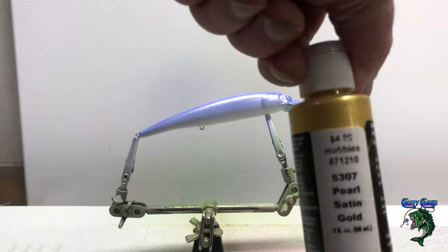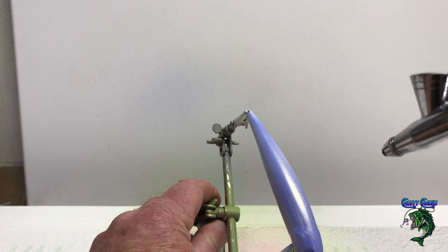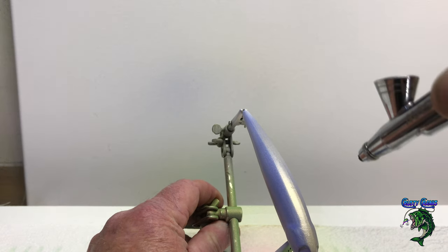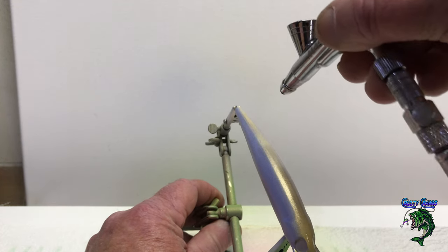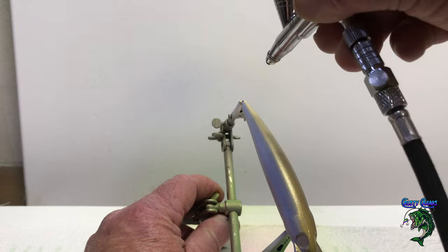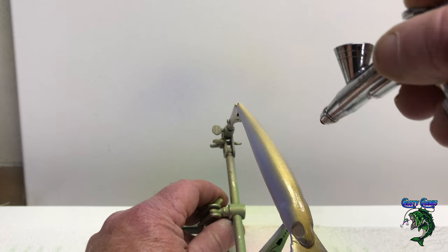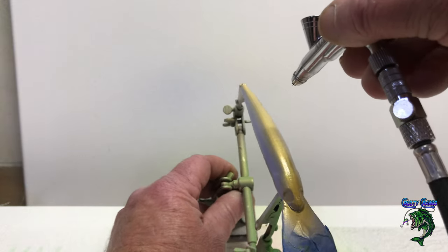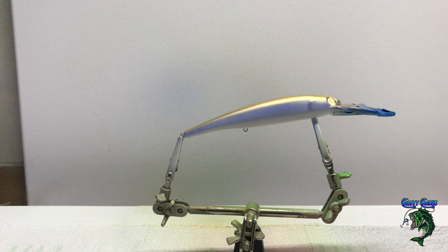Next we're going to go with the pearlized satin gold. I'm going to go down the back and get a real nice deep gold on the back — just a little bit on the shoulders. That's it. I'm going to let that dry and bring you back for the next stage.